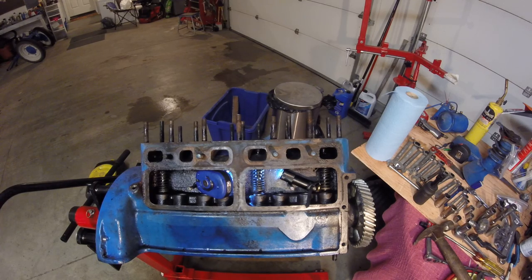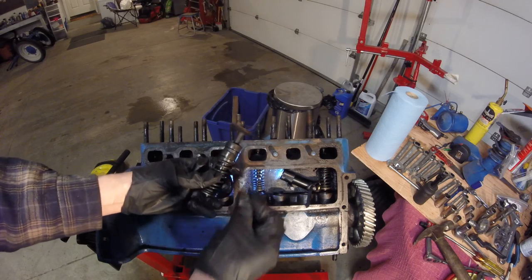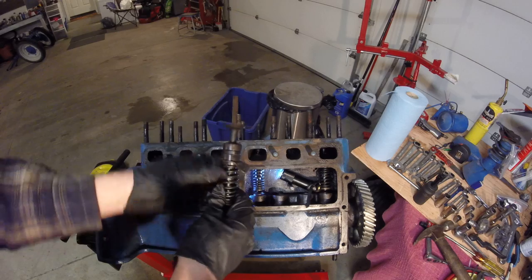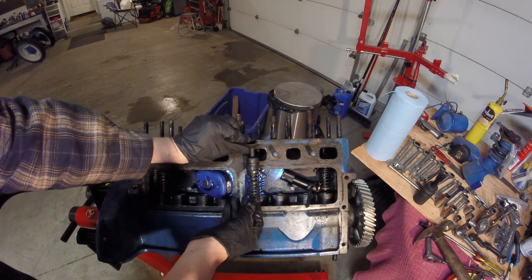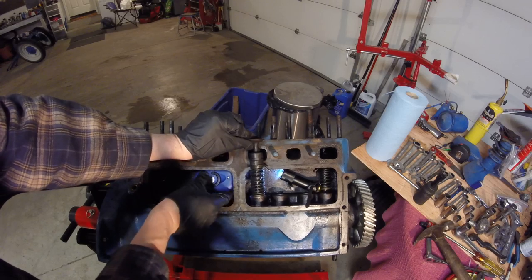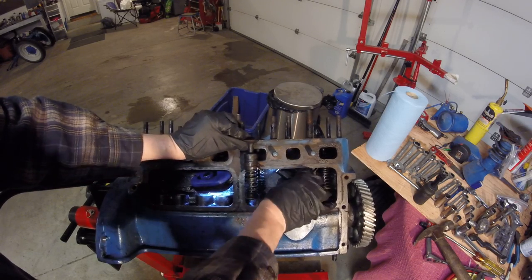This is the valve assembly, and in that valve assembly is this little clip. It goes in like that and it sits in the motor like that.